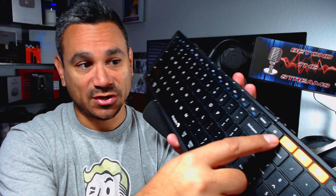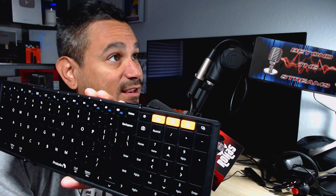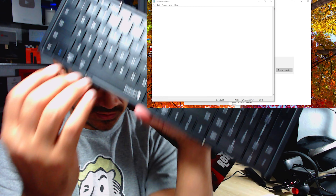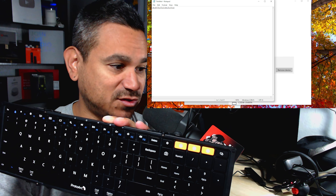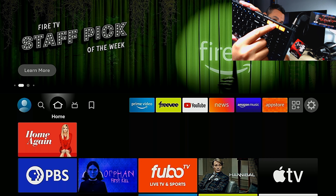I already have this thing connected to my computer, so I'm gonna hit number one and come here to the computer to show you guys exactly how this looks. Here it is — pretty simple, pretty self-explanatory. Now if I go to my Fire Stick, I'm gonna hit number two.